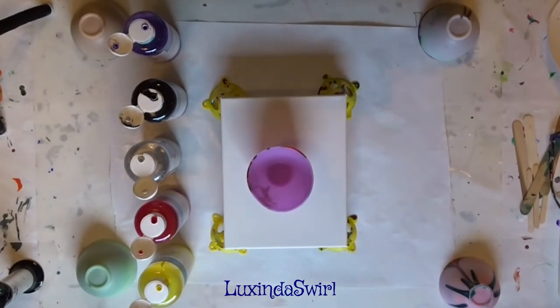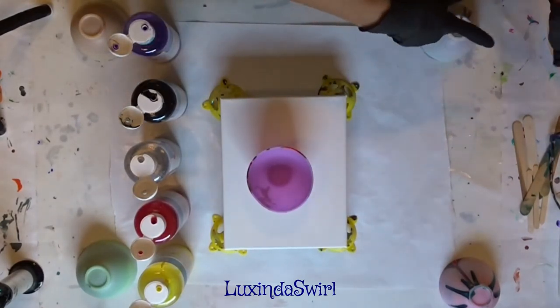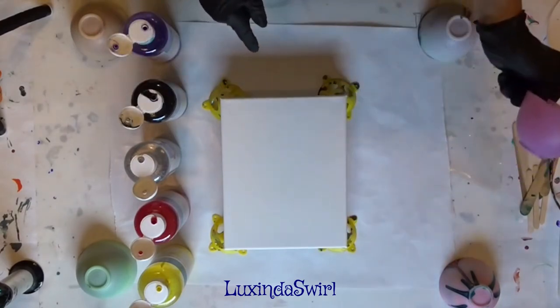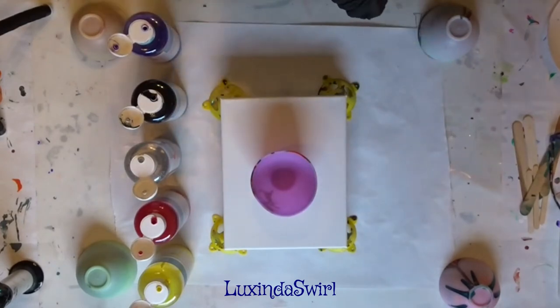Hey Betty, Lexinda Swirl here. We are going to do a pour over something that I haven't shown you yet onto a canvas. This is an 8x10 canvas, which means we'll need at least 5 ounces of paint to make sure we cover the whole thing.